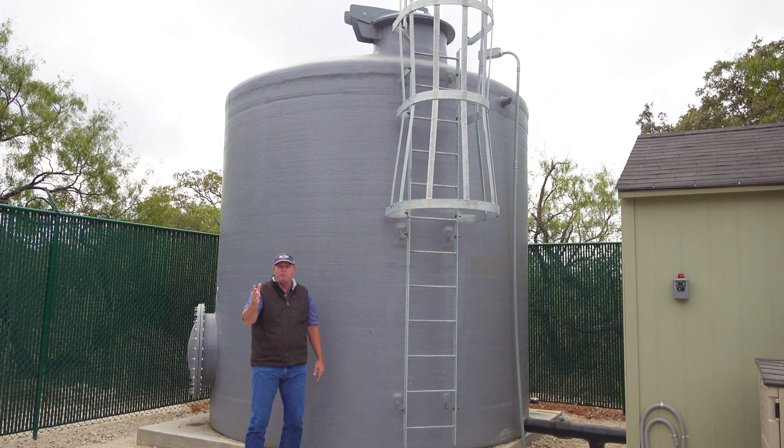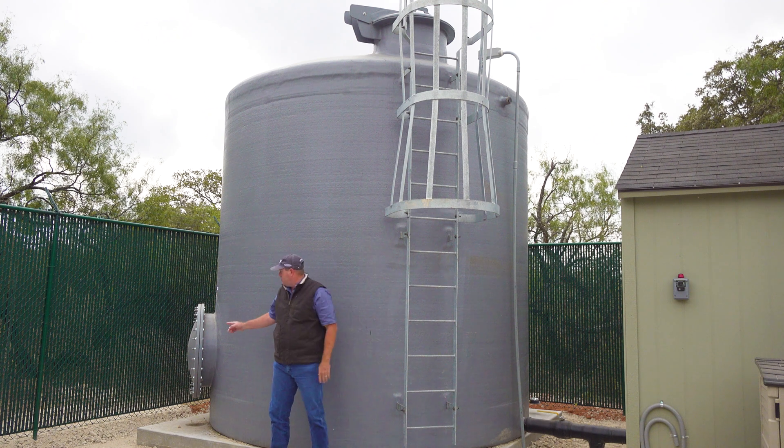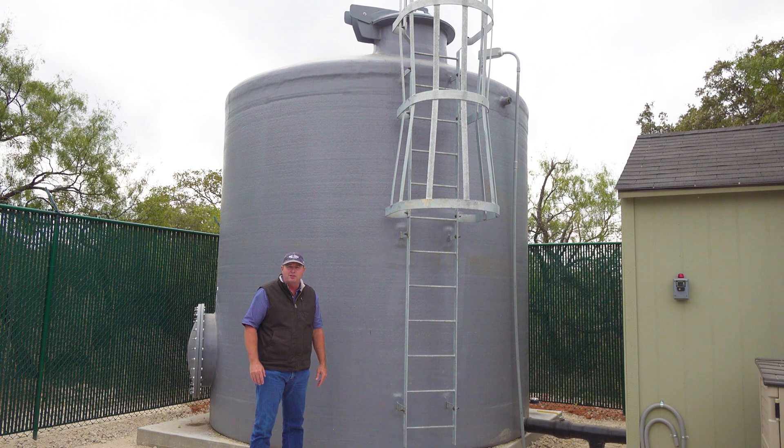A lot of the things here are required by TCEQ — things like this ladder and this cage around it. You've also got this big manway over here that we can open up to get inside and work inside the tank. Also, if you look up on top, we've got a hinged lid that's lockable. Let's walk around the backside of this tank and take a look at some of the other features.